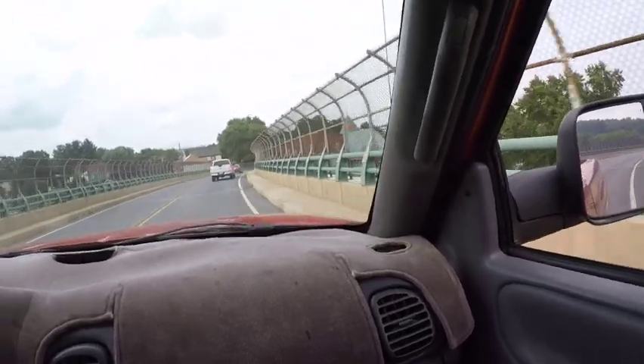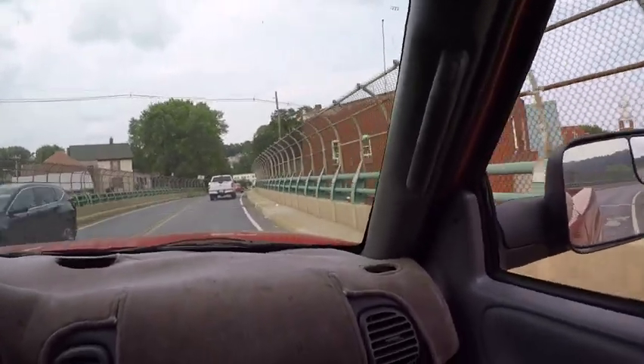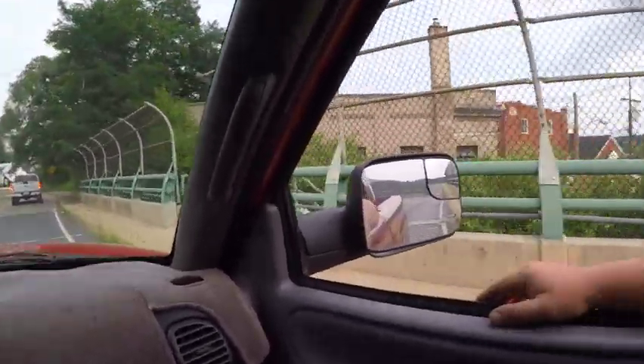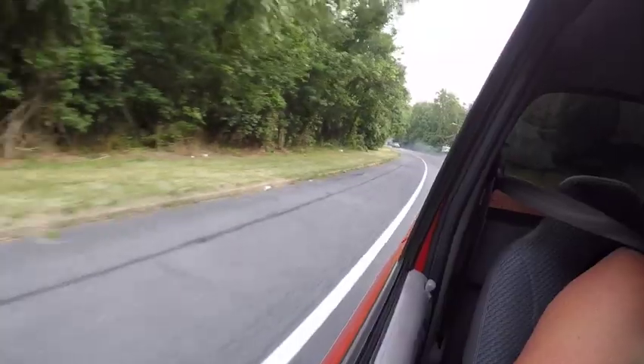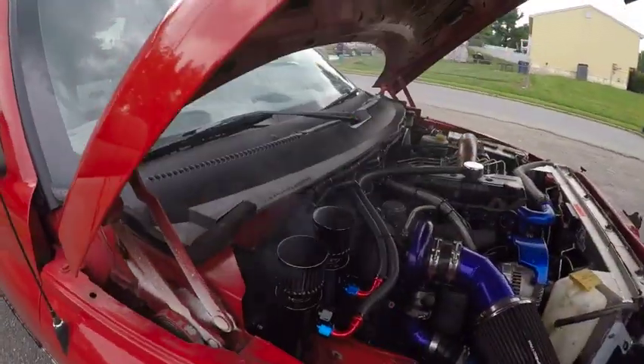We just crossed over into Maryland — this is the town of Brunswick, old town area. This is kind of lighting the fire under my Jeep build, making me want to hop on that. You can see it's smoking — look at that.